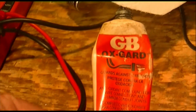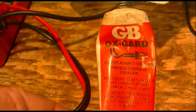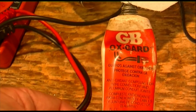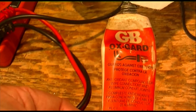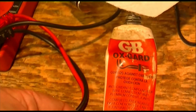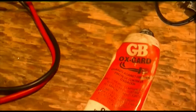Here you have some Gardner Bender Ox-Guard. This is a conductive anti-corrosive grease for aluminum connections and aluminum wires. You can buy this at any Ace Hardware store or Home Depot - go to the electrical section where they have circuit breakers and stuff, you'll find this. You'll probably also find Penetrox, which is another kind of antioxidant goop for these kinds of connections. It happens to be what Mosley sells.